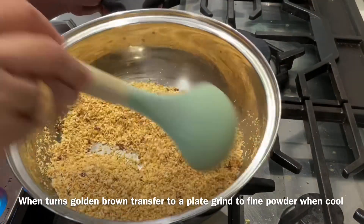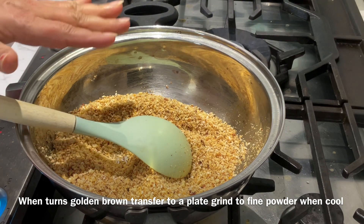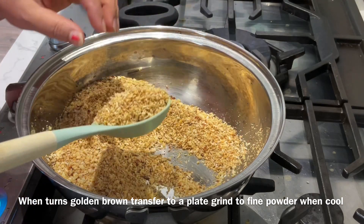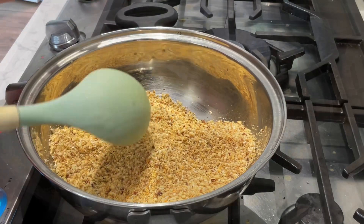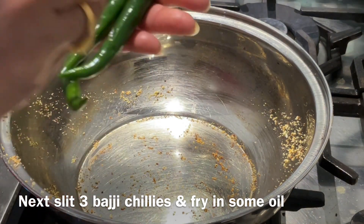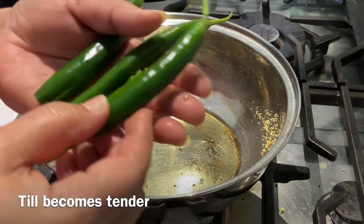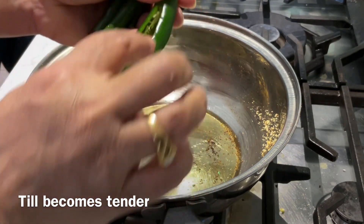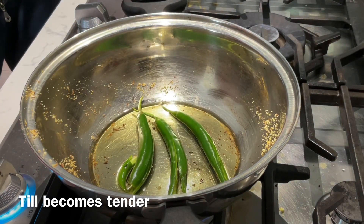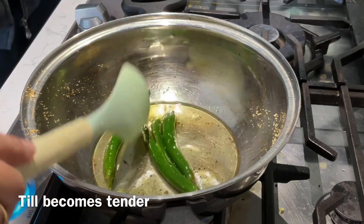After frying, we add a fine powder. We will grind the peanuts and sesame seeds. Then we fry green chilies — about 3 green chilies — with slits made in the middle. We fry them in oil in the pan with a little bit of skin color.